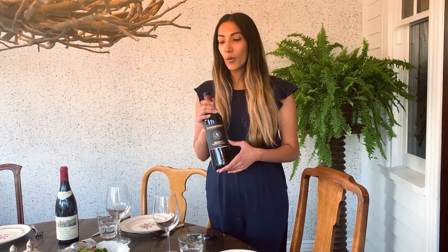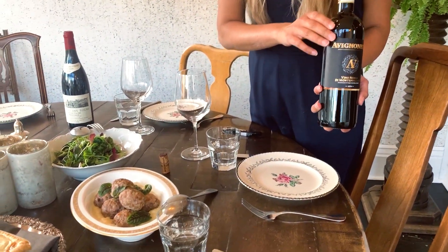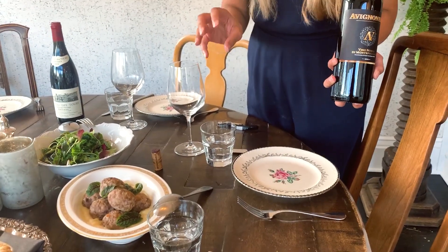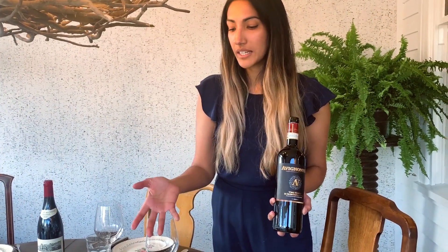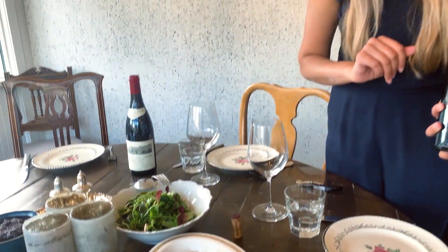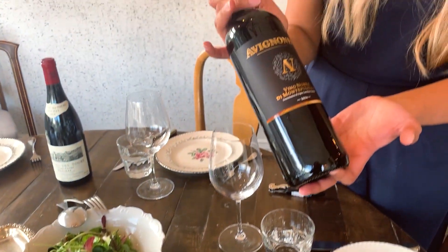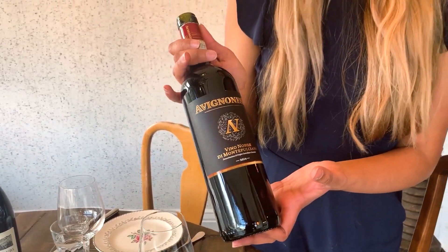Hi, I'm Aisha — the sommelier and general manager here at Dean House. I picked out a couple of bottles of wine to go with your dinner at home this week, and it's something we'll continue to do. With the wild boar meatballs and potatoes, I wanted something a little richer but with a medium body — not too big — since the dish is still a little bit delicate without a lot of rich sauce. So I picked the Aveugnosi Vino Novelle de Montepulciano, which is a mouthful to say, but very delicious.